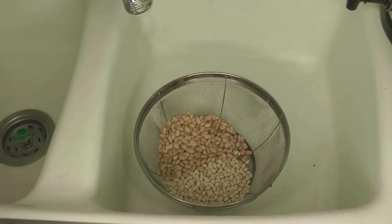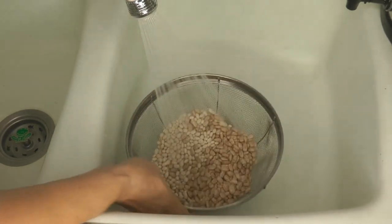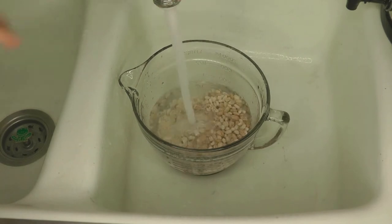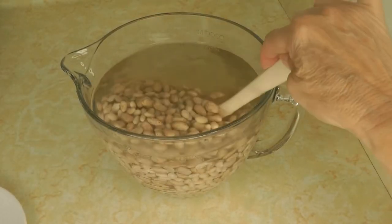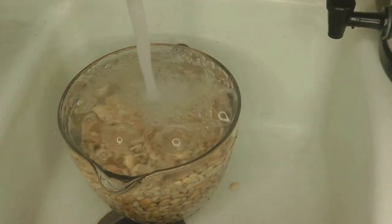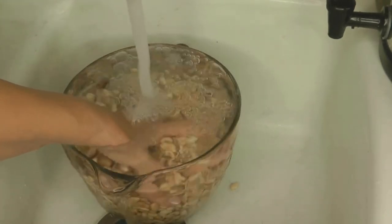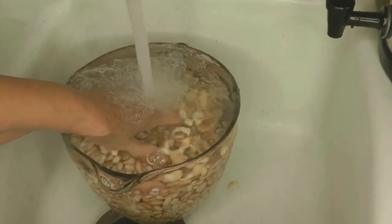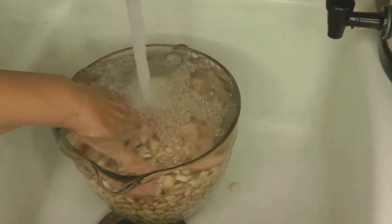Measure one half pound of white beans and one half pound of pinto beans and rinse them very well. Soak your beans in a large pot of water for three to four hours. After soaking, some of the bean skins start to pop up, so you want to rinse them very well at least two times to remove any skins or debris still in your bean mixture.